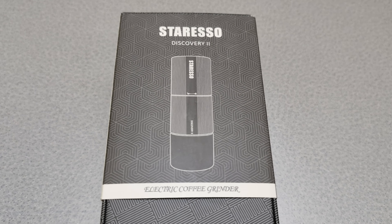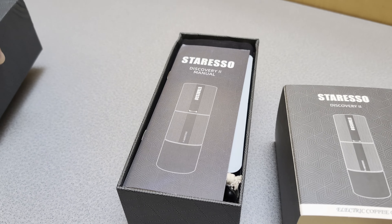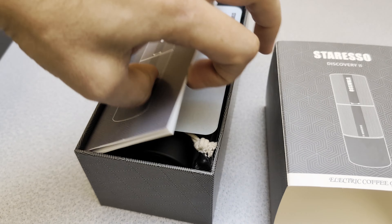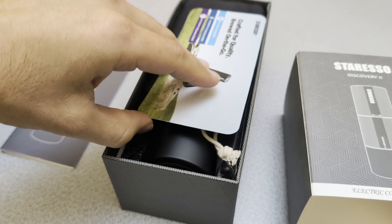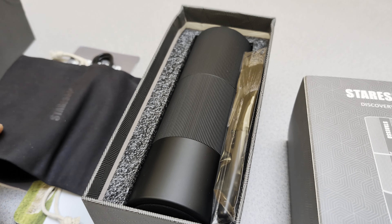Let's take a look at this portable coffee grinder from Staresso. This is the Discovery 2 model. It features a stainless steel conical bur, a rechargeable lithium-ion battery, and can be adjusted to 48 different grinder positions.